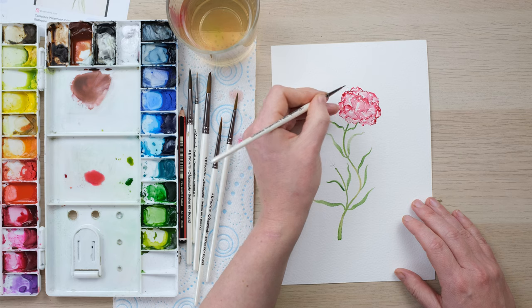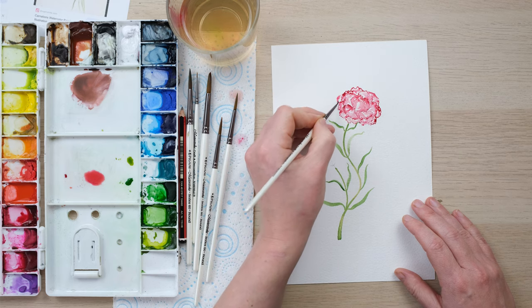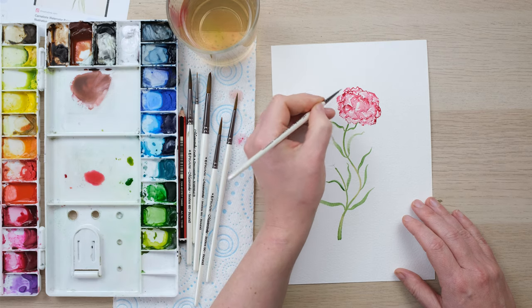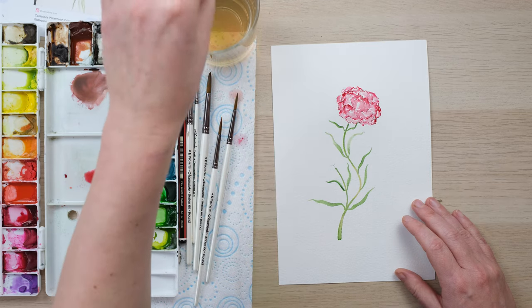I'll just add a few more petals on that side and then we'll have evened it up. We're going to let this dry and I'll come back in for some detail.